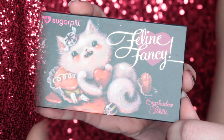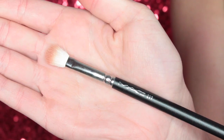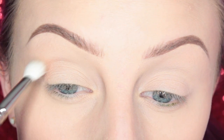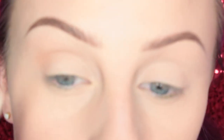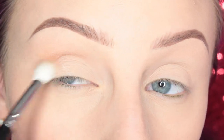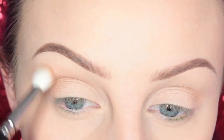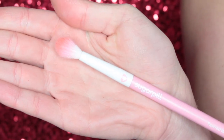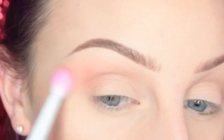If you'd like to see the tutorial using the palette and the liquid lipstick, please keep watching. Going into the eyeshadow palette, I'm starting with the shade Text Me and my MAC 217 brush and applying this to my crease. I left in the number of times I dipped my brush back in the pan so you can get the real deal. Then I took Sugarpill Suburbia with a tapered blending brush and added it to the upper crease area as a transition shade.